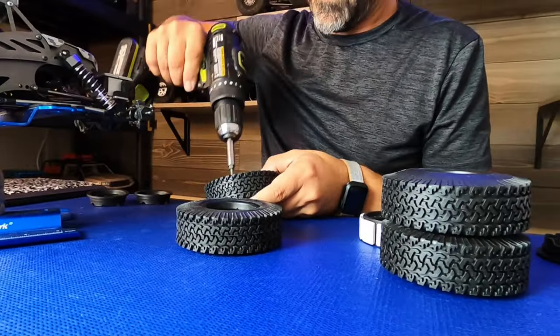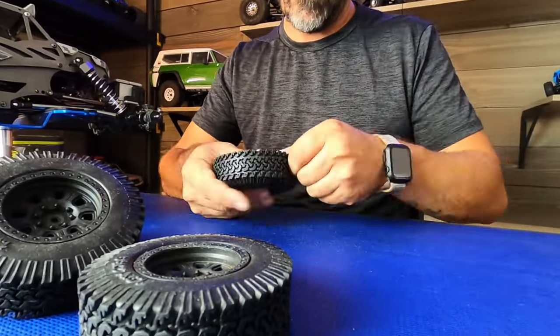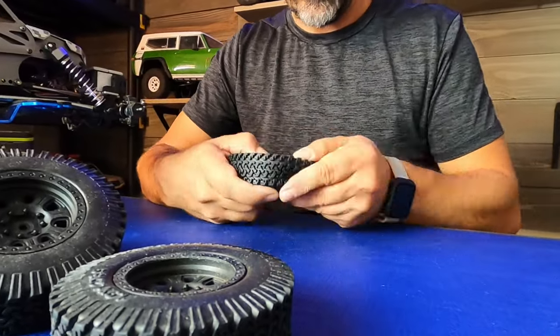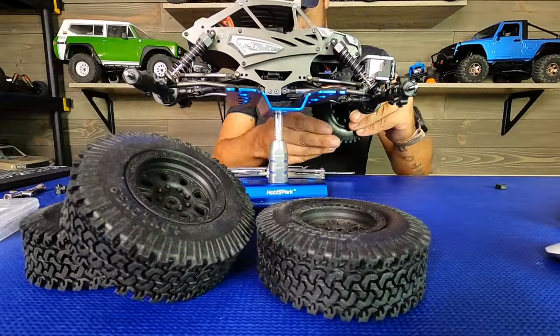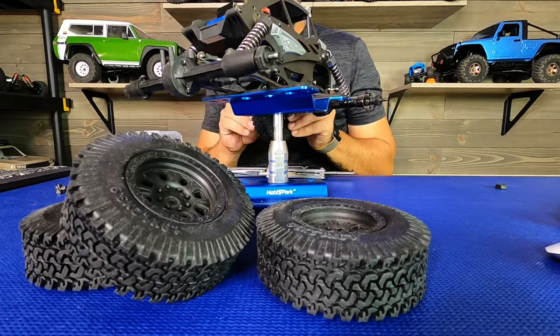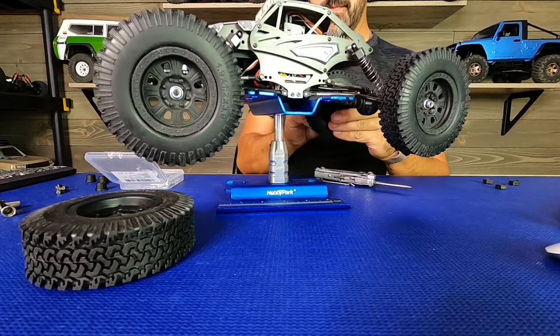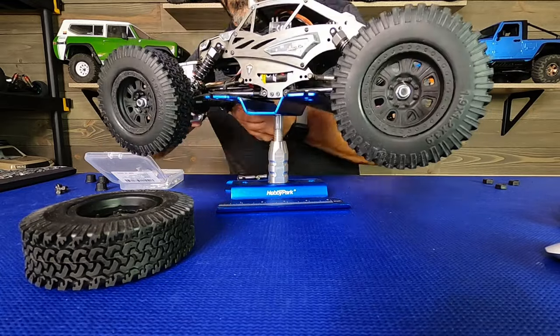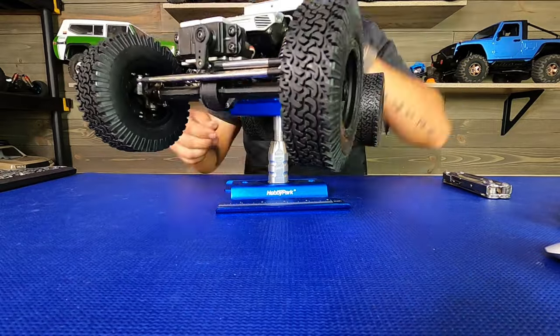Hey everybody, welcome back to Sonoran Scale Studios. In today's video, taking a look at a little bit different sized 1.9 inch tire. This is produced by Hobby Park, picked them up off Amazon. They're a unique size — 3.9 inch outside diameter — and I've put them on the ECX Temper Gen 2, which is a smaller scale truck.